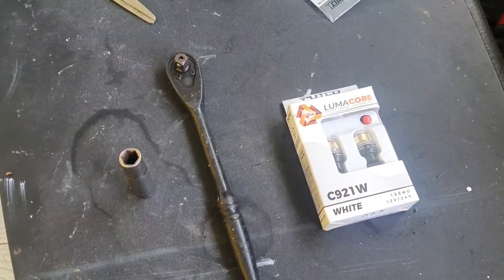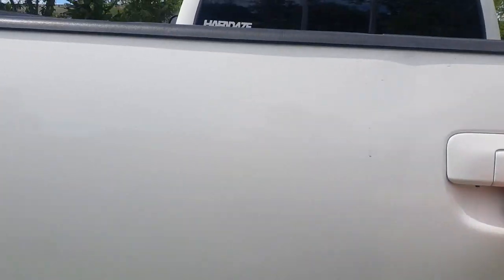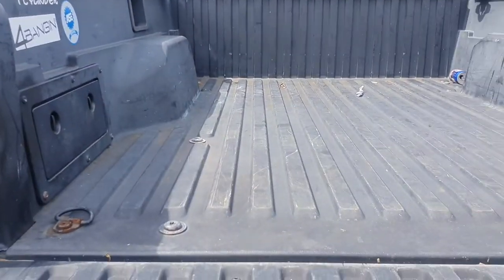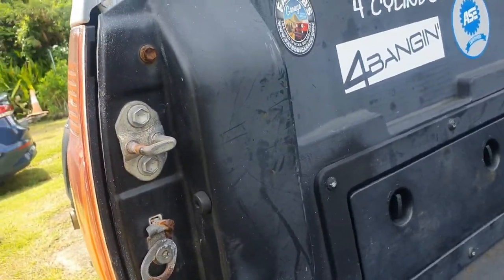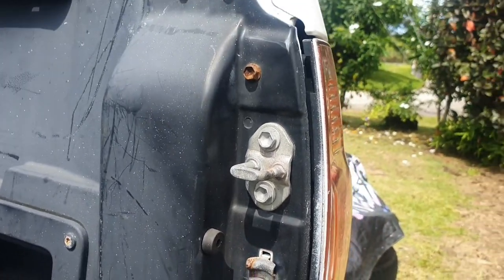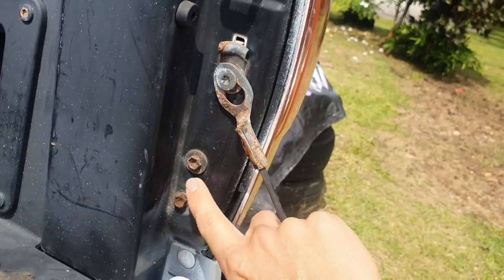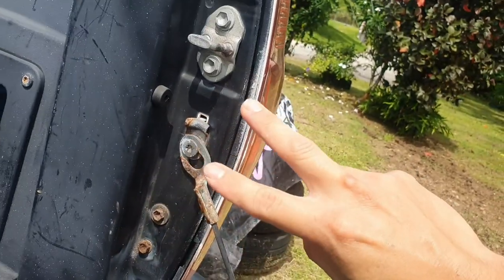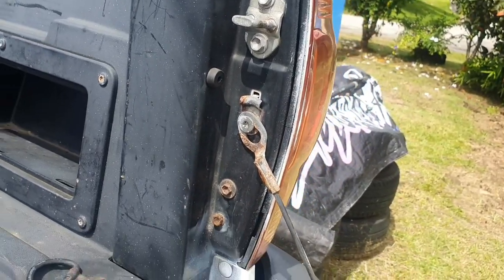Alright, let's get it. The first step is to open the tailgate of your Tacoma so you can access the bolts. There are two size 10 millimeter bolts — there's one here and another one down here. Those are actually the only two you need to remove.